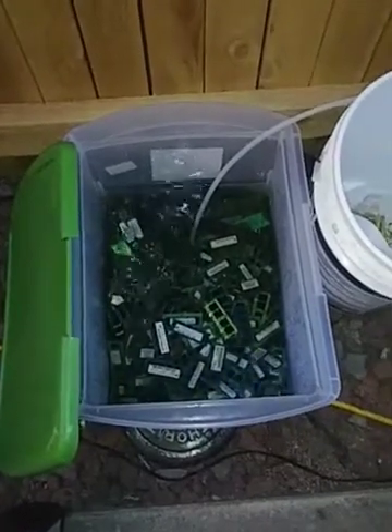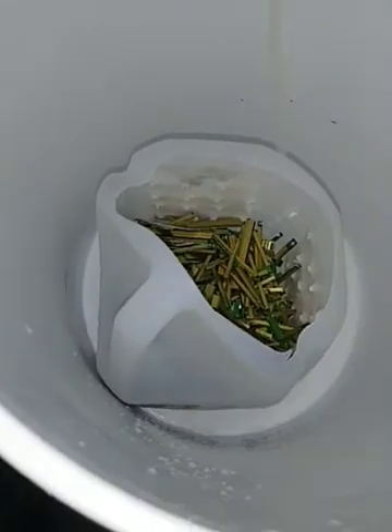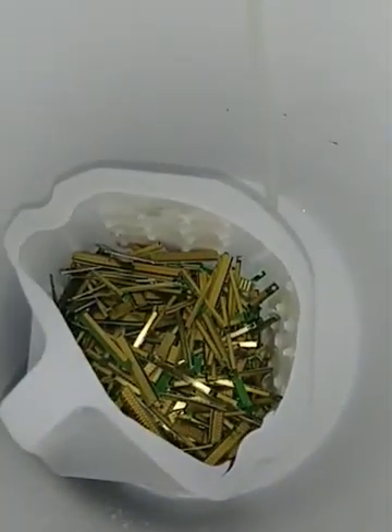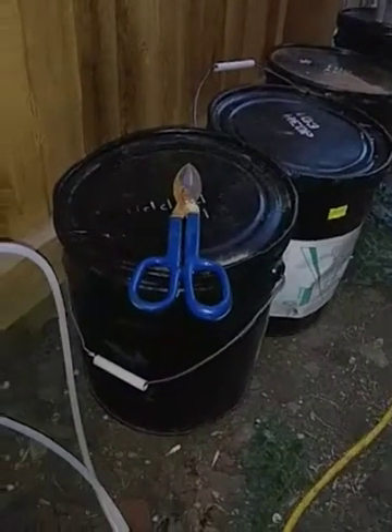Hey guys, so I made a little video - I guess I should have called it part one. Whenever I process my RAM, I cut the fingers off to begin with using my handy shears. They make good, clean cuts right at the edge. Sometimes those sticks can have MLCCs pretty close and everyone's nicked them I'm sure, but these snips work better than those little tin snips we always use.